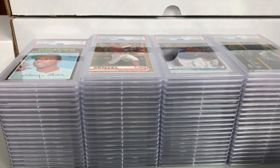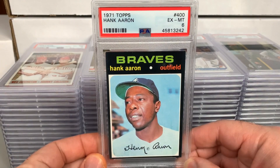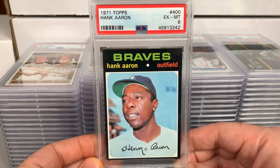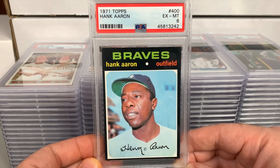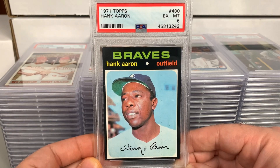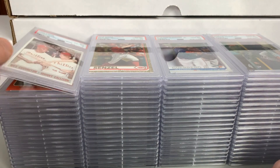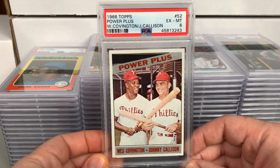Got a 1971 Topps Hank Aaron in a 6 — Excellent-Mint 6. Overall pretty clean looking for a '71, definitely not perfectly centered by any means, but the chipping is fairly limited on this card. Always fun to get these done — big fan of the '71s, and I really don't mind getting grades of 5 or 6 for the '71s at all.